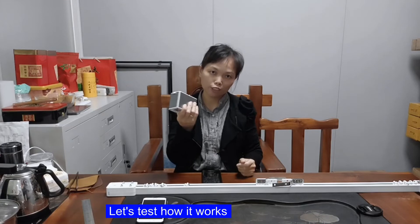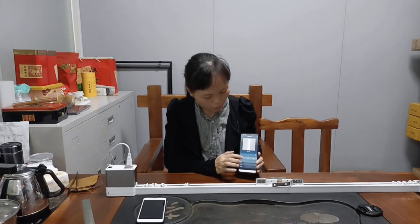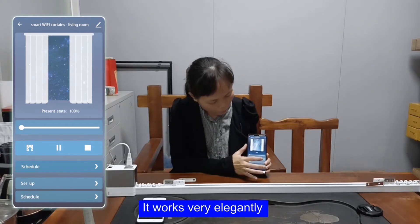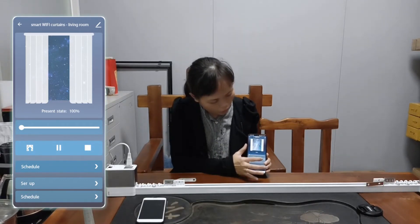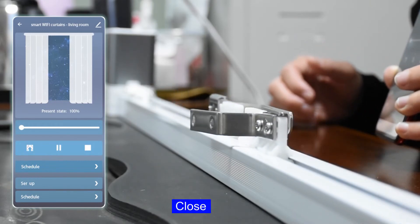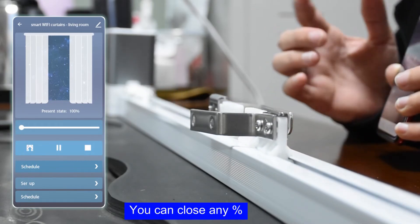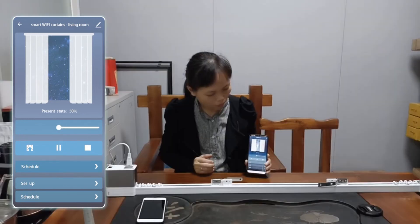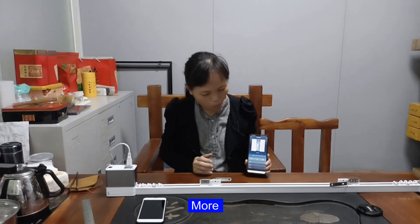Let's test how it works. Let's open it. It works very elegantly. Close. You can close any percent more.